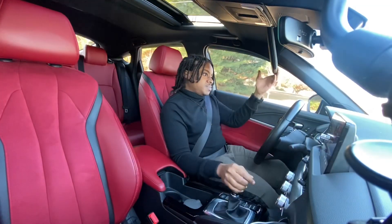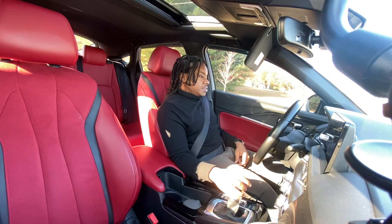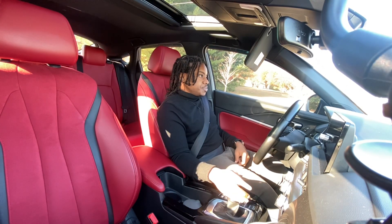It's crazy the amount that these dampers really do change the ride. That bump was never that bad in comfort mode, but in sport I really felt it.